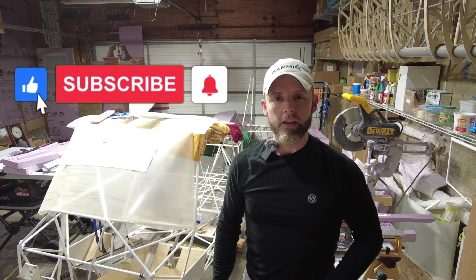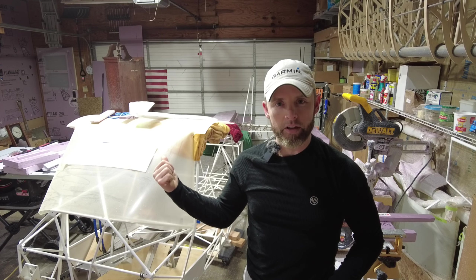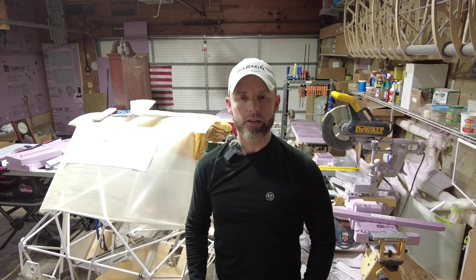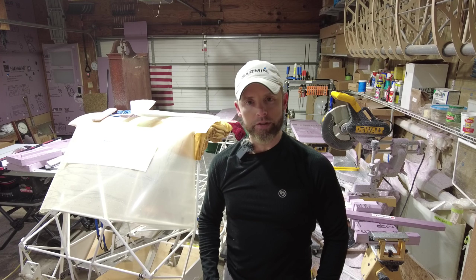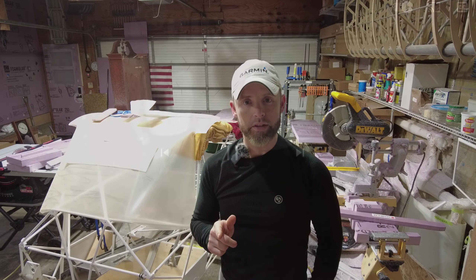Hello everybody and welcome back to the King Fox channel. My name is Matt Conager and I'm building a Kitfox Model 7 STI. It's been brought to my attention recently that some of the spouses that support the viewers of my channel don't appreciate my channel as much as the viewers do. So fair warning to the viewers — you can cover your eyes for 30 seconds because I'm going to give you 30 seconds of entertainment for your female counterparts. So enjoy this 30 second clip.